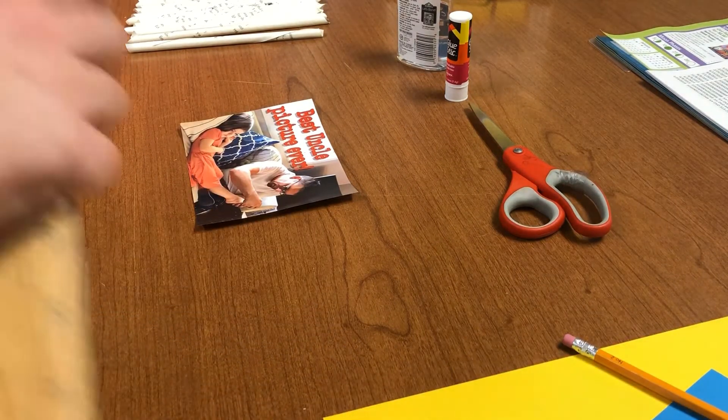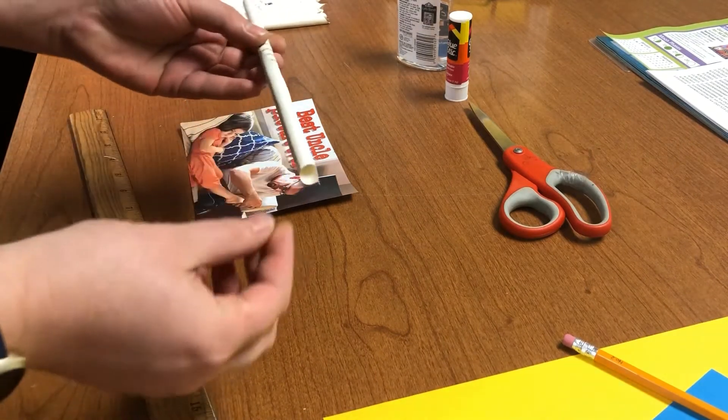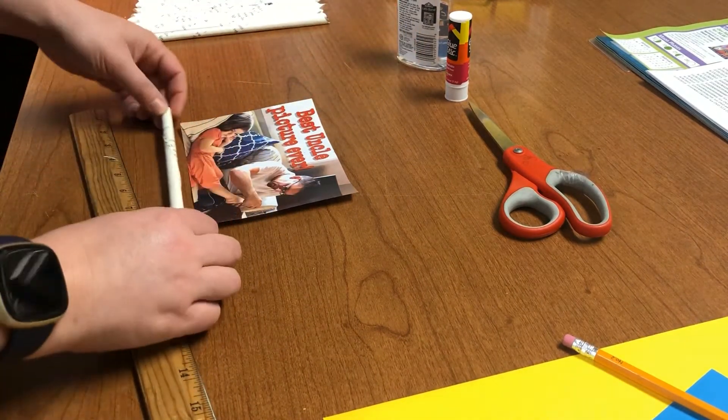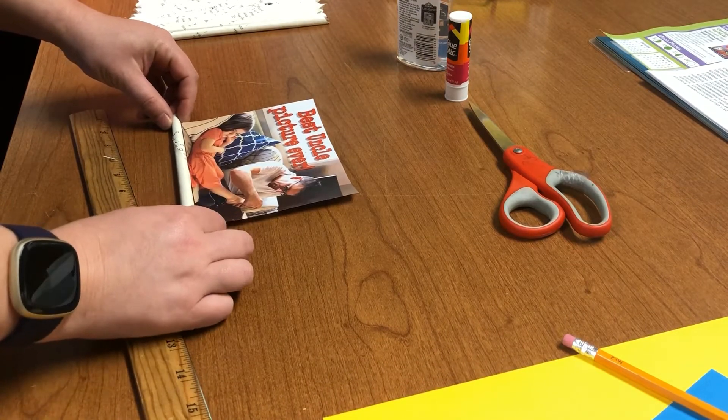After you get your measurements, you're going to cut off the tips of your rolls and then fit them to your measurements to fit your picture.